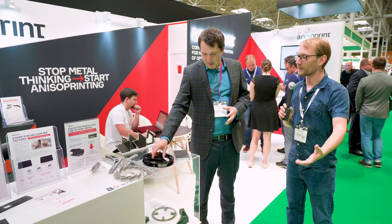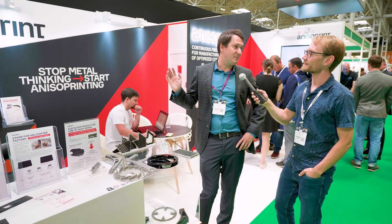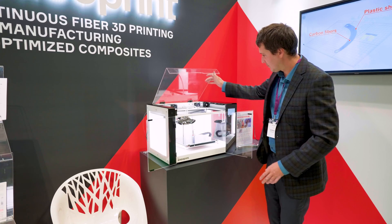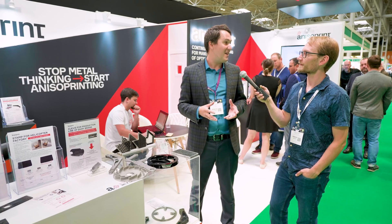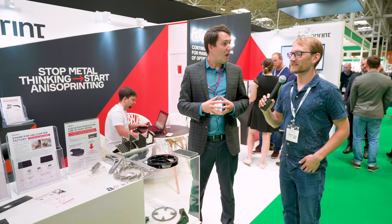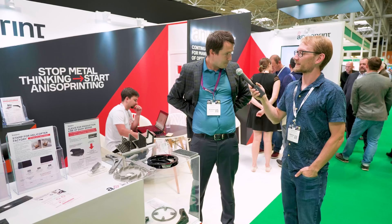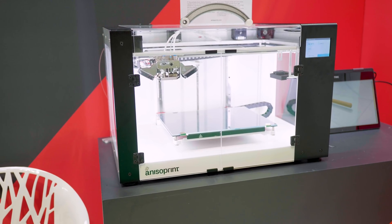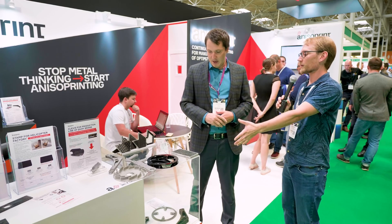The big question: how much do your machines cost, and how much do materials cost? We have two machine sizes available. The smaller one, the Composer A4, is a desktop machine with a build area of an A4 paper size — slightly longer than US letter size — priced at 12,000 euros. The larger one, the A3, has twice the area and four times the volume, and is priced at 19,000 euros.